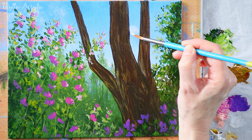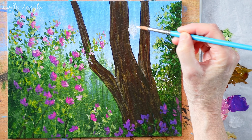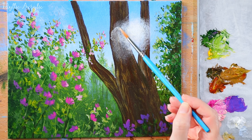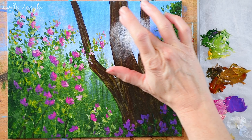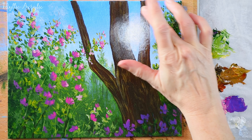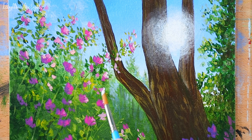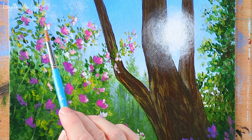Next we can start adding our sunlight shining through the tree. I'd probably slowly build up the paint with lots of thin coats rather than putting it on too thickly to begin with, and always let the coats dry in between. I'm putting a little on at a time, smudging it with my finger, or you can use a brush to smudge it, just softening it and slowly blending it outwards. You can also add some lovely white highlights on the flowers and the leaves, and add a few touches of white here and there to give the effect of light shining downwards.